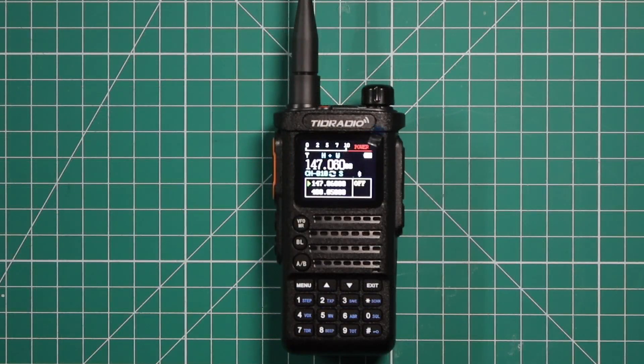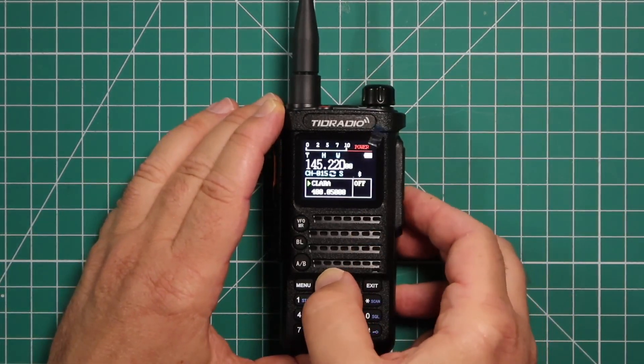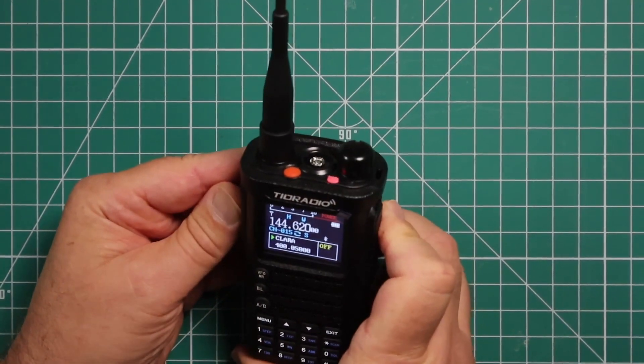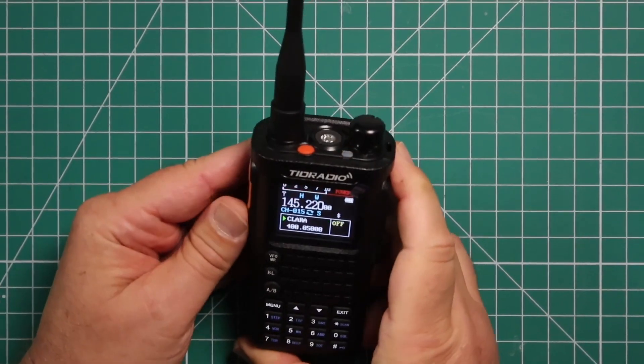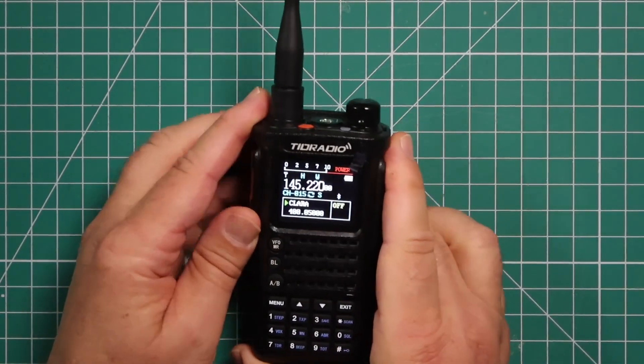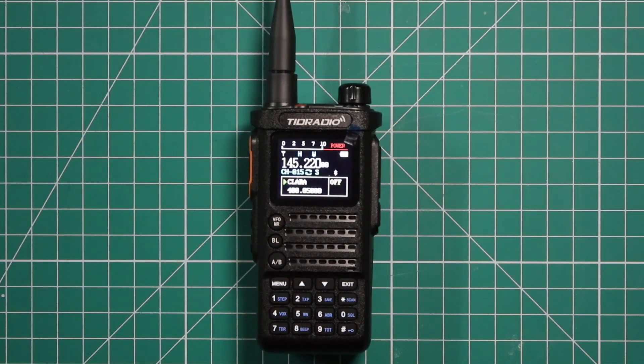Now that we've programmed everything using the phone through OddMaster and from the front end, let's see if we can hit the Clara repeater. WJ6F testing. We definitely hit it — looks like everything's properly programmed.